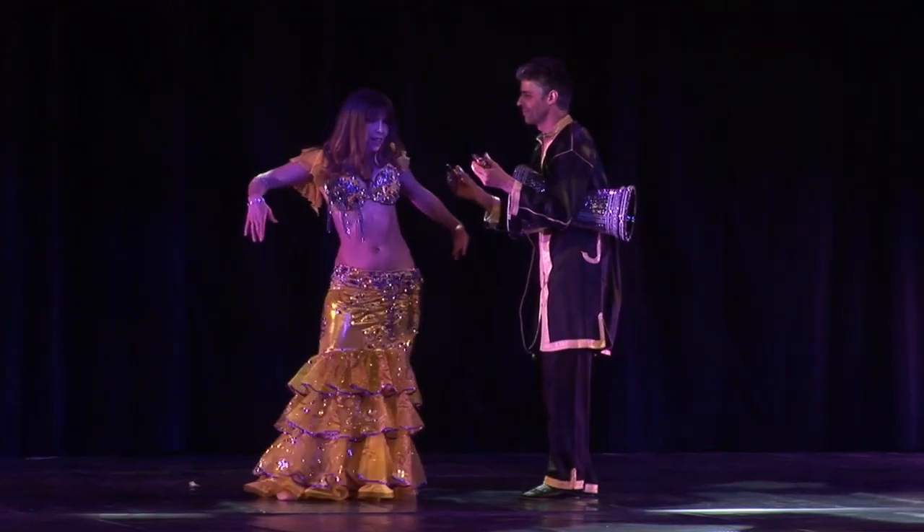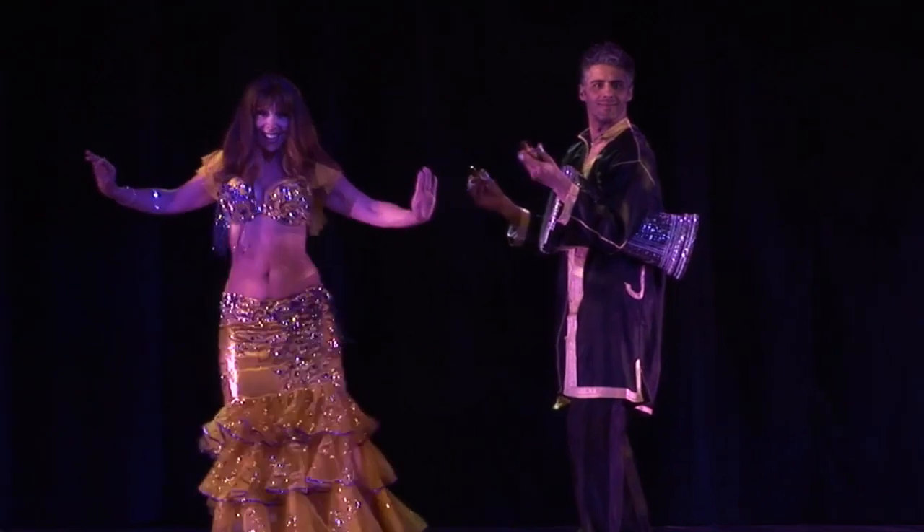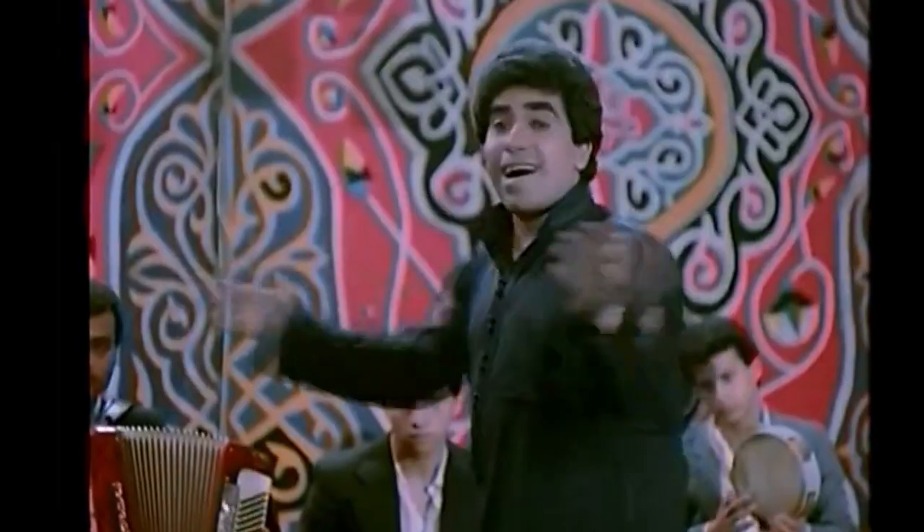I'm so excited for my March workshop. I'm going to be doing lots of layering, and the music we're going to be using is an incredible remix by the amazing Hadar Ahmed. This track was originally done by Ahmed Adewaya.